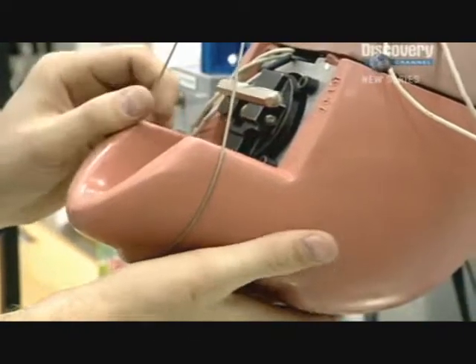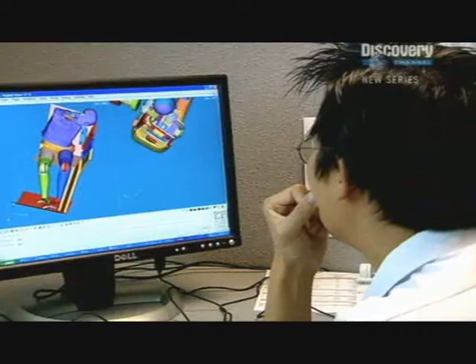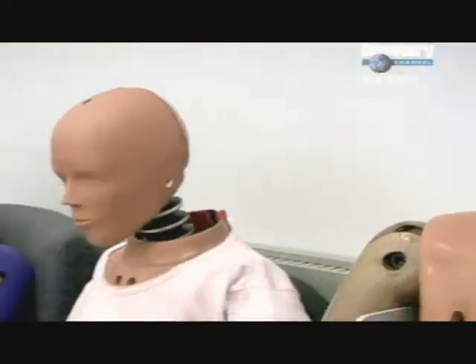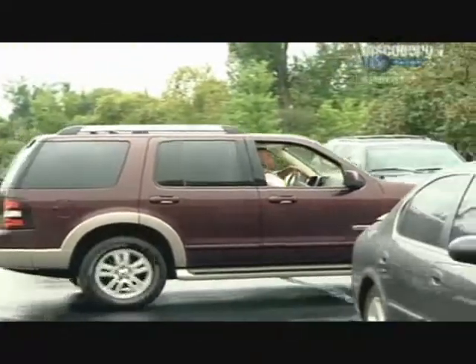Thanks to data collected from this testing, the company are now also creating detailed computer models, allowing crash test simulations to be run entirely in software. We've actually developed computer models that simulate these actual dummies, so the actual test isn't needed as much, but still very much rely on the physical measurements. Once the dummies are tested and calibrated, they're ready for shipping to car and aircraft manufacturers around the world. And whilst these dummies might not be great conversationalists, their selfless work at the sharp end of car testing means that travelling by road is now safer than ever before.